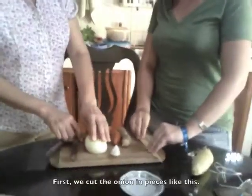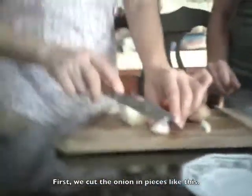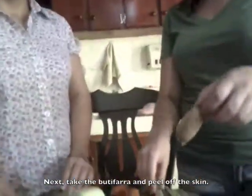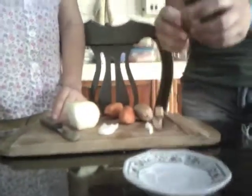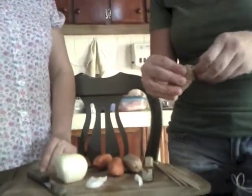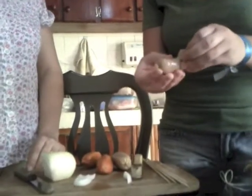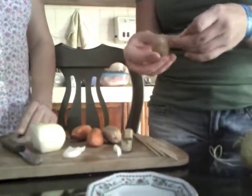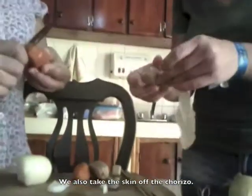First, we cut onion in pieces like this. And next, we take the butifarra and peel off the skin like this. And we also take the skin off the chorizo.